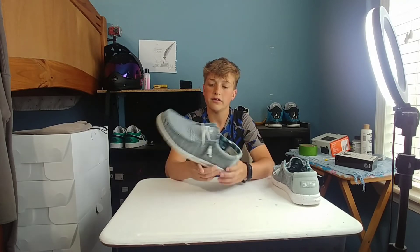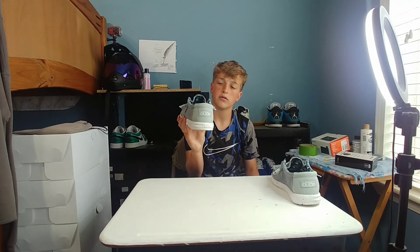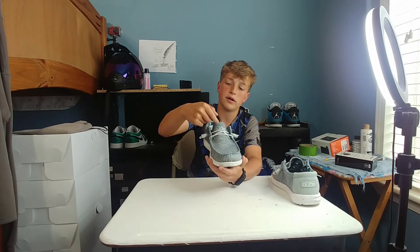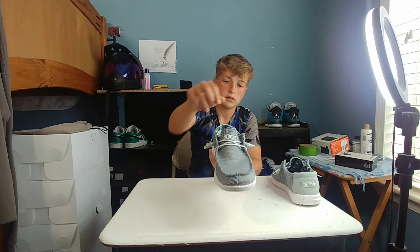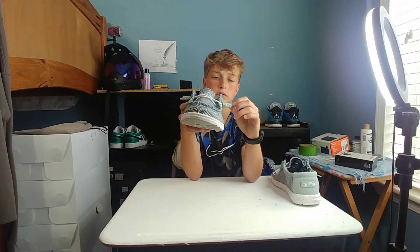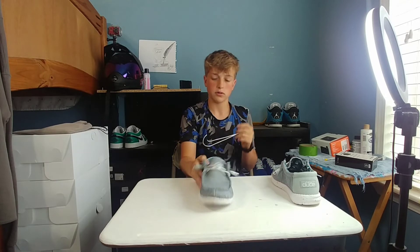It's like gray and blue, so this will look good with some blue jeans — gray and blue with a grayish back. Then you move to the front and you have white laces, and right here it says Hey Dude. On the end of the laces you do have the lace tip — it just goes over the laces and makes it look cooler.